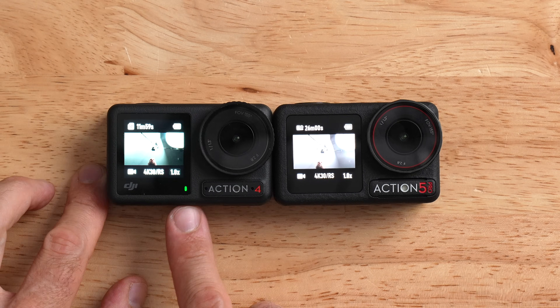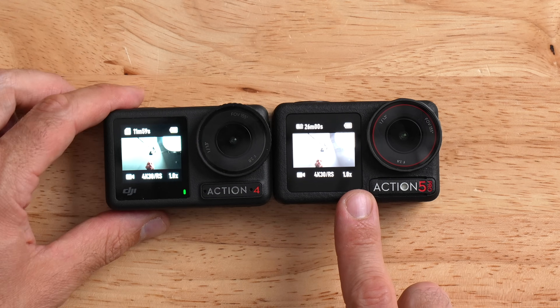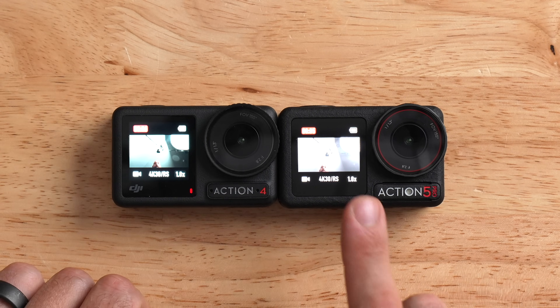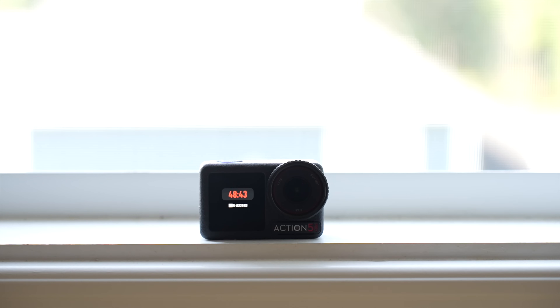You'll notice another difference between the two cameras: the little status indicator light on the Action 4 is no longer present on the Action 5 Pro. On the Action 4, you've got this blinking tally light, which is really useful. On the Action 5 Pro there's no blinking light; however, when you are recording, it will always display that you're recording on the front display. Even when the displays go to sleep, that front display will still show red text indicating you're recording.